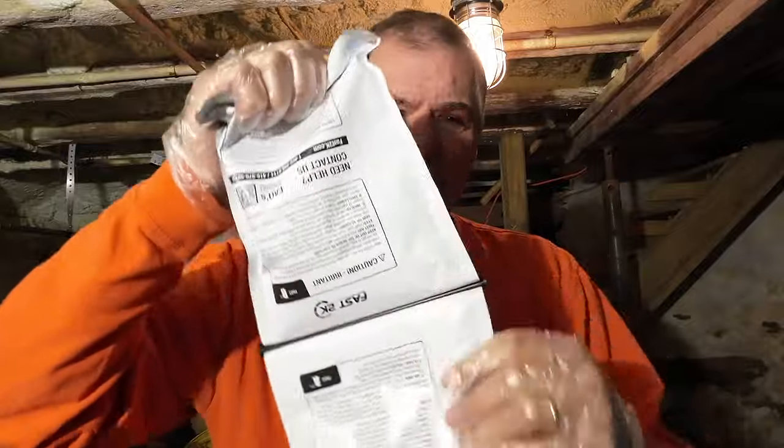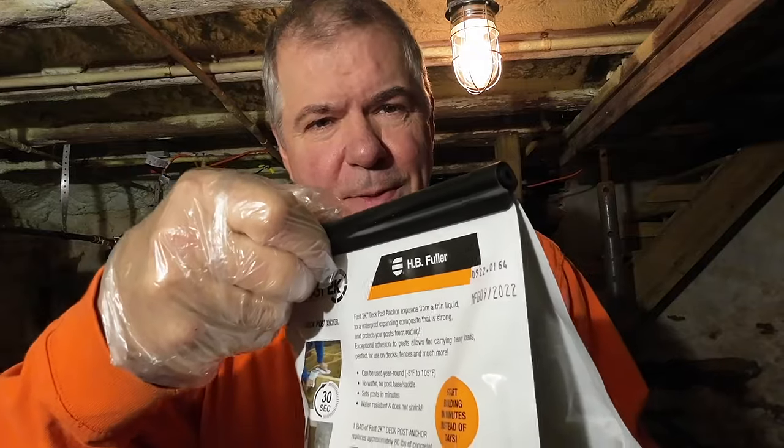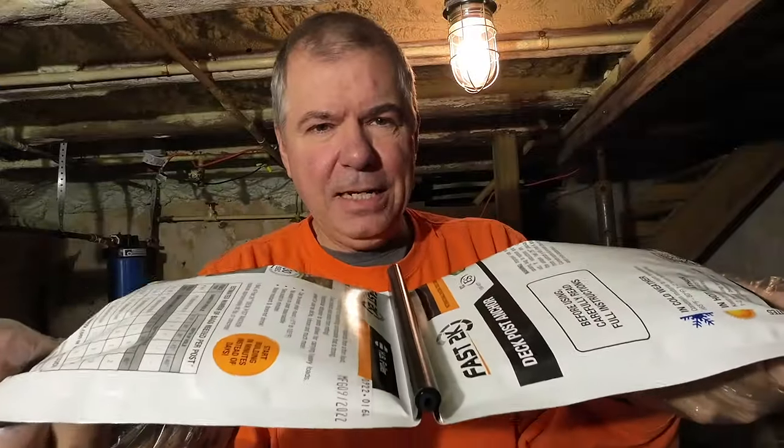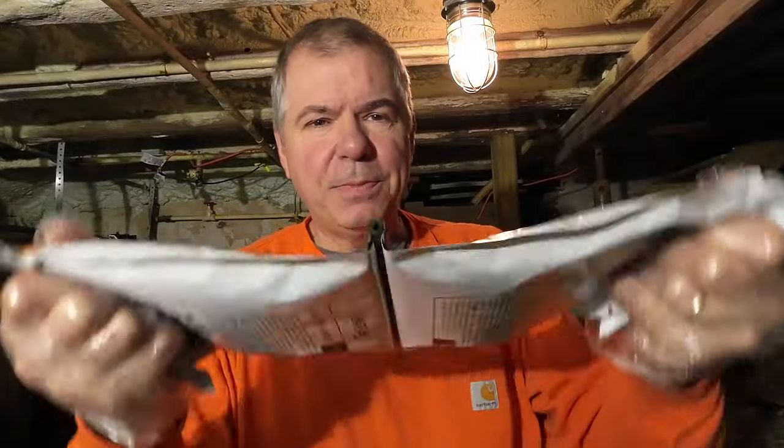The way this stuff works, it's a two-part mixture in one bag with a piece that keeps the two parts separated. You snap the bag to release the clip, which opens it up and lets the two parts begin to mix. Then you rub it against a corner surface — like a post or a deck corner; I'm going to use the stairs — for just 30 seconds. After that you cut the corner and pour it in. It's pretty quick with a limited working time, and I'm by myself here, so I'll try to get the camera moved over to the hole as I go.